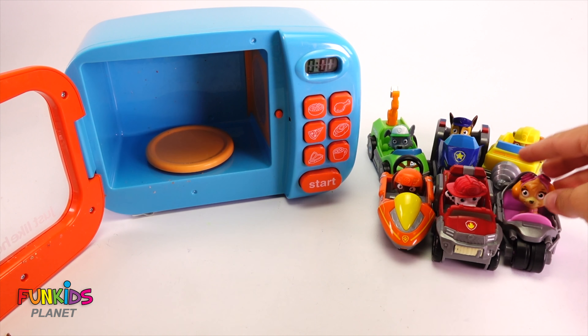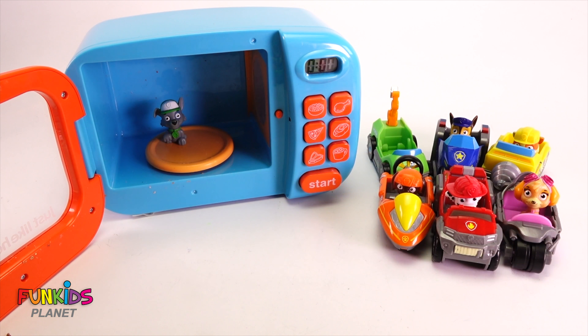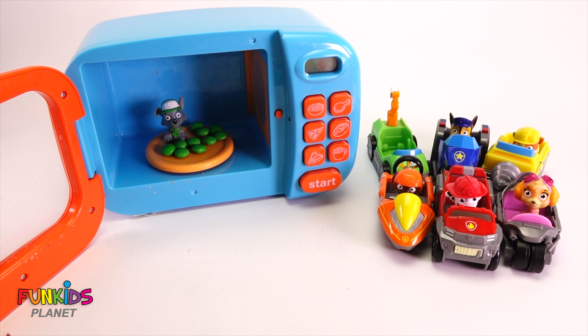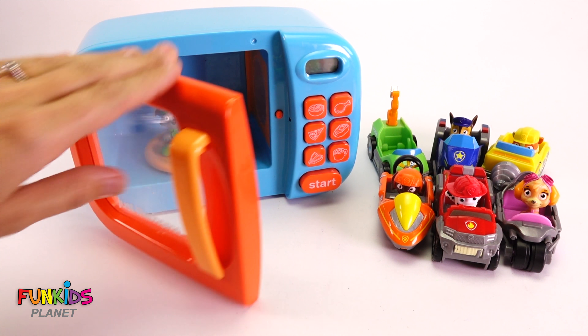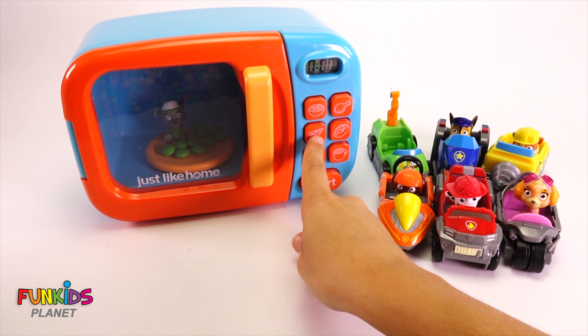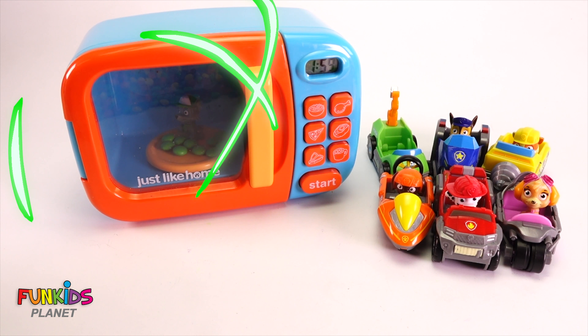Now, I think we're gonna have to do something special so that our Paw Patrol are going to fit in their cars. So let's start with Rocky here. We're gonna put Rocky in there. And then we're gonna grab a bunch of these green M&Ms and put in there with him. And so that definitely should make him bigger, right? What do you think? Do you think Rocky's going to get bigger? Well, let's find out. And who knows what our favorite button is?